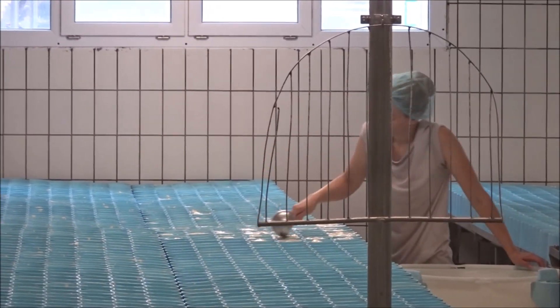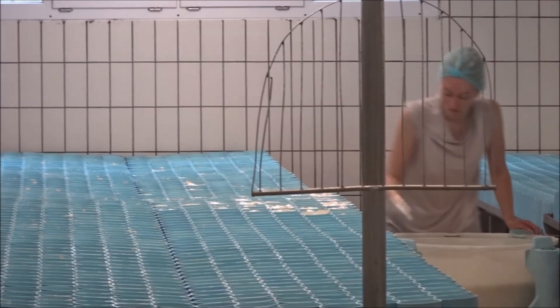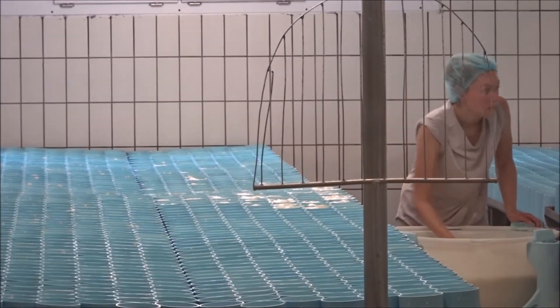First of all, we're going to show you the mill. This is really important. We're going to take a look at the mill. We're going to put the mill on the back of the mill, and then we're going to return the mill.